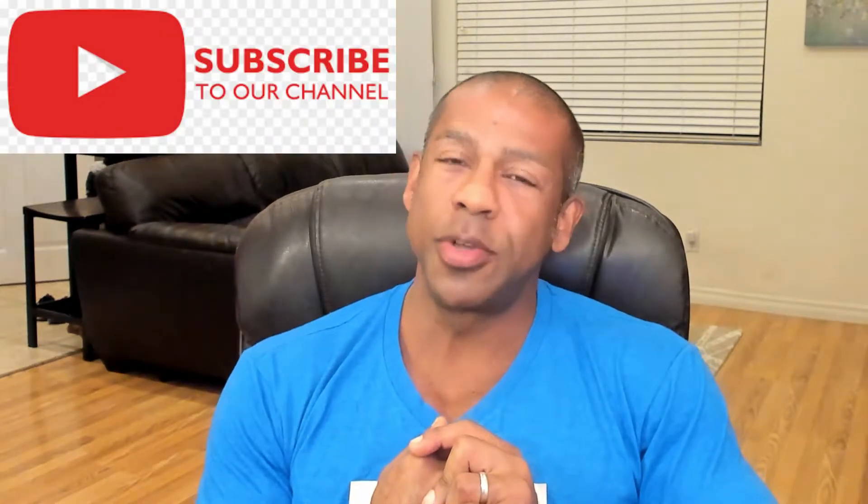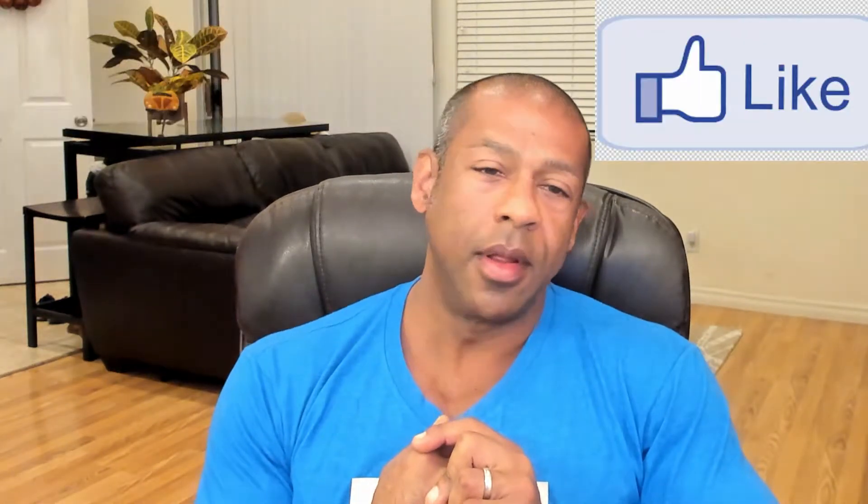Before we begin, please hit the notification bell on top of the screen — that will let you know when the next episode is released. If you're new to YouTube, clicking that bell will always let you know when a new episode is ready. Also hit the subscribe button and, if you like what you've heard today, the like button. Finally, please share this with other diabetics you know who may be struggling or looking to learn.